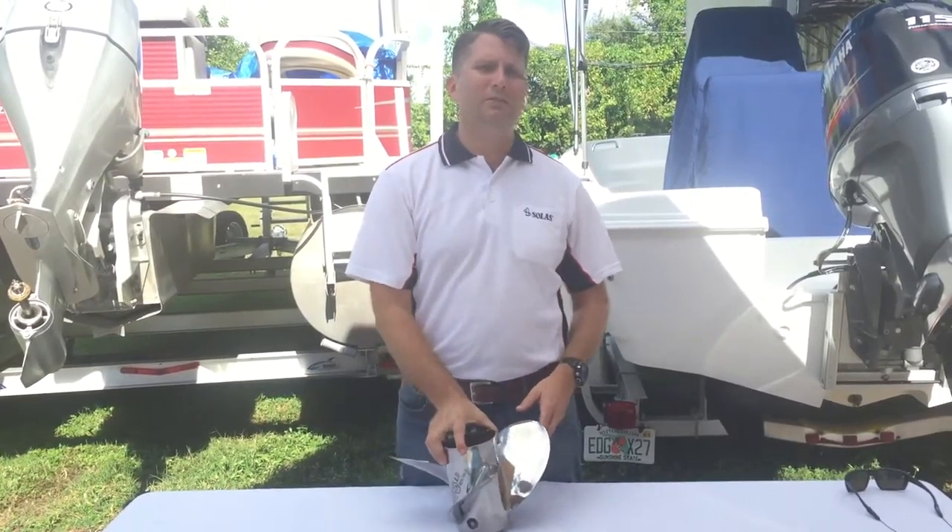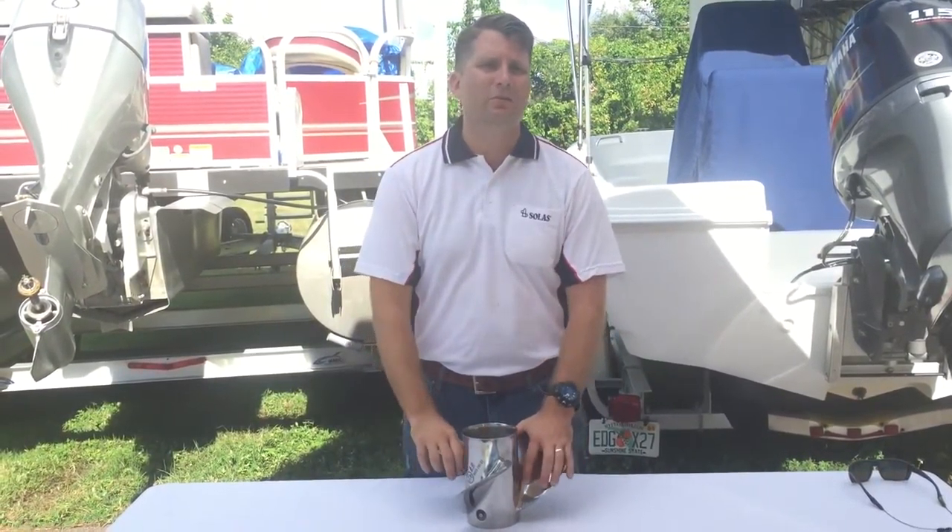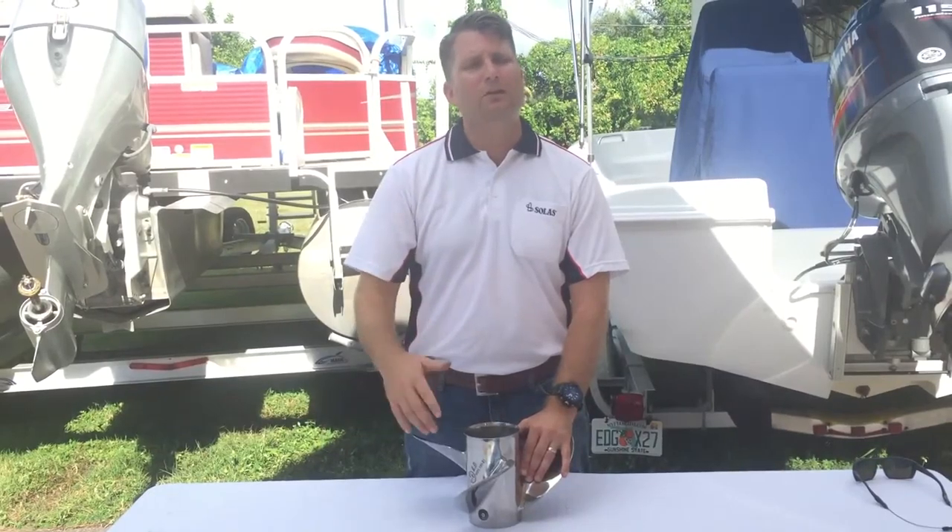So if you guys have any questions about pitch, diameter, and what you need on your particular boat, give us a call today. Thanks.